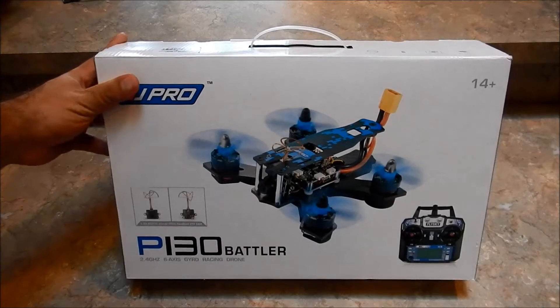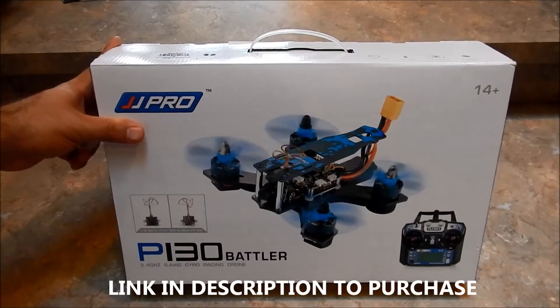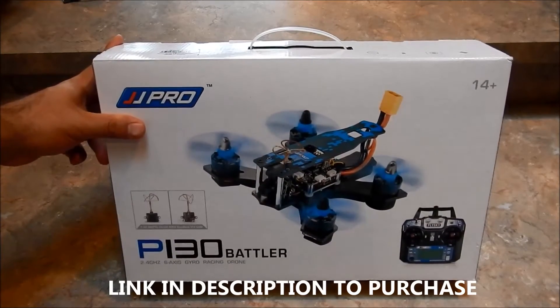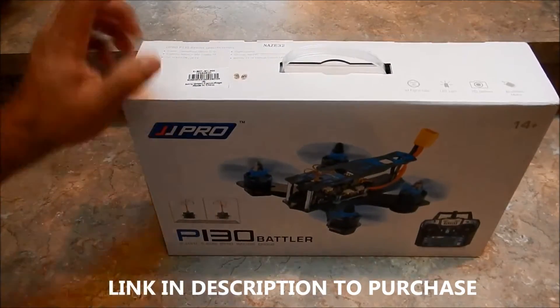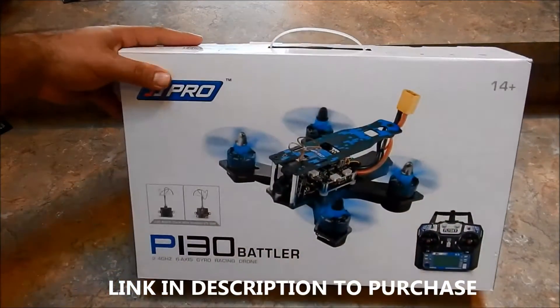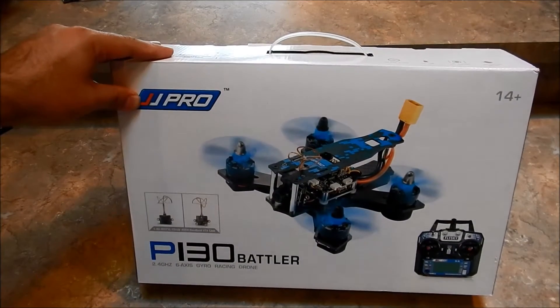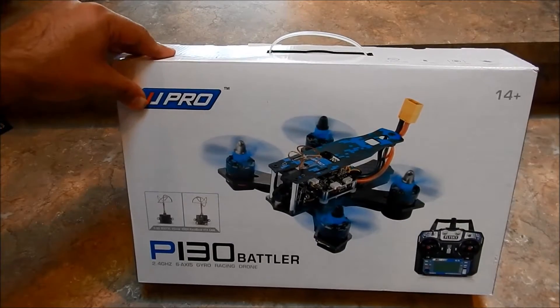Thanks for tuning in everybody, I've got a really exciting one here — I've been waiting for this one for quite a long time, it's just been released. First off, thanks to GearBest.com for sending this to us for review. I'll have a link in the description down below where you can pick this one up. This is going to be a quick unboxing and overview, and then we'll go ahead and take it for a flight, so that will be a separate review.